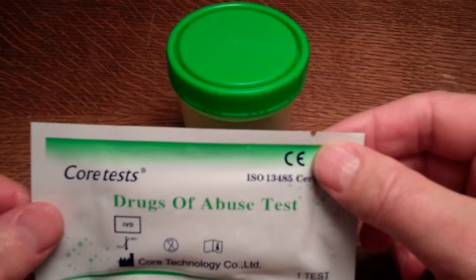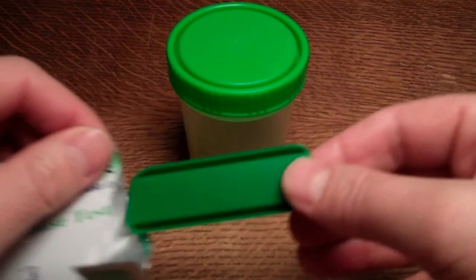The test procedure is extremely easy. Remove the cassette from the foil and on the reverse of the foil, you have the test instructions and how to interpret the result.